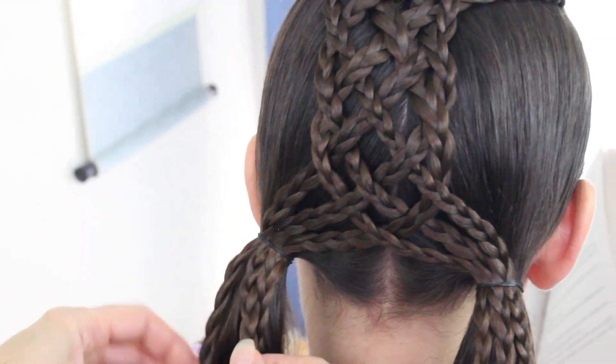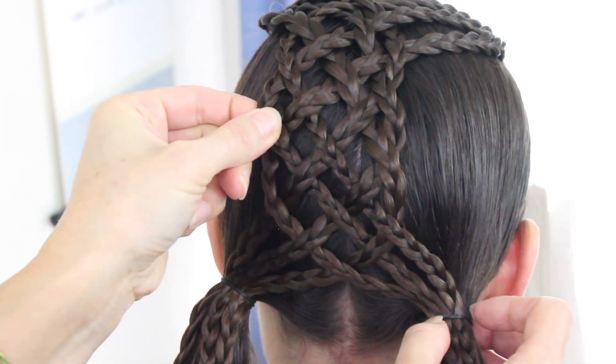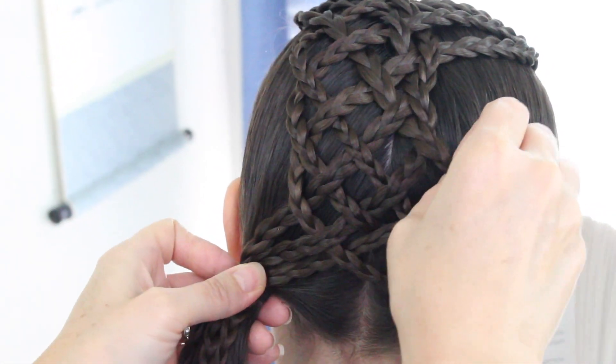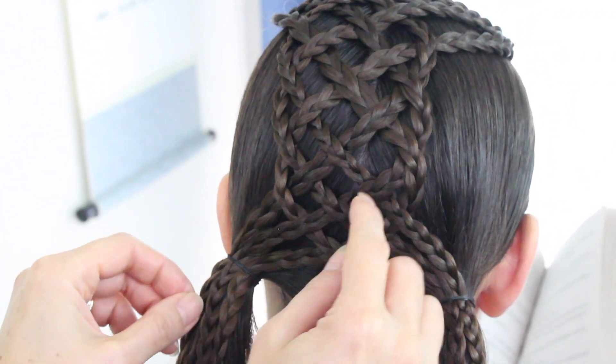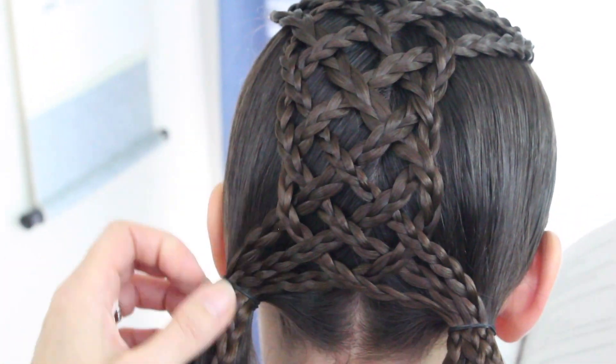I'm going to go back and double-check my lattice to make sure it looks good and pull it out a little bit. If I pulled it out too much I can always pull it back in — that's why I did this on purpose.